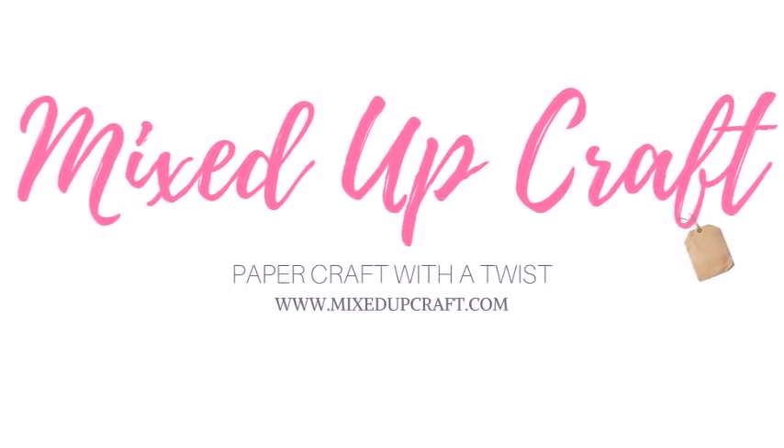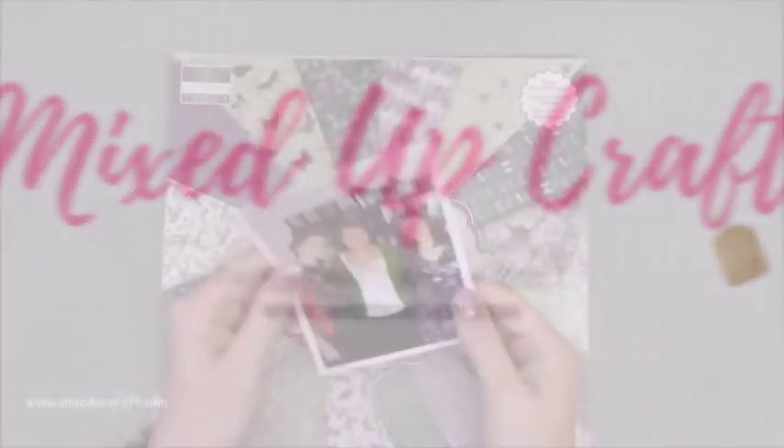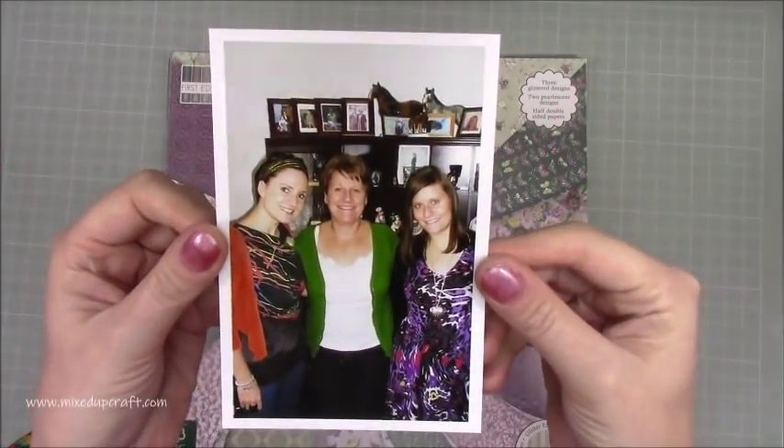Hi everybody, it's Sam at Mixup Craft. Thank you for watching. This week's scrapbook layout is a Mother's Day layout because today is Mother's Day. So happy Mother's Day mum, you know I love you.